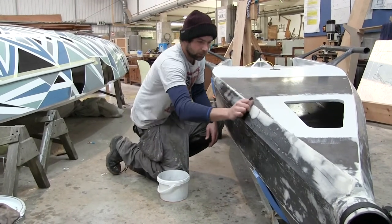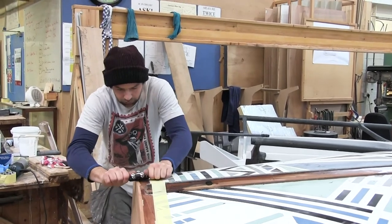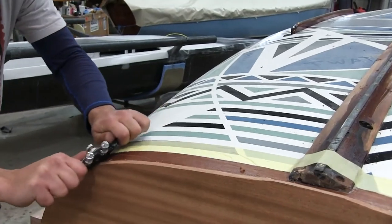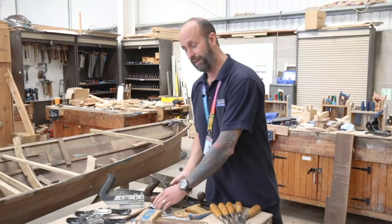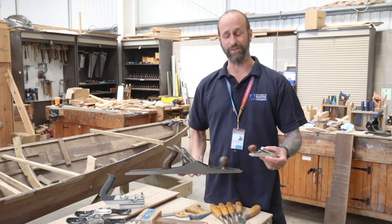All of our courses follow a very similar progression as you work through, starting off with simple bench joinery exercises where you'll learn to use standard tools to create some quality joinery, going from our largest to our smallest bench planes that we would use.